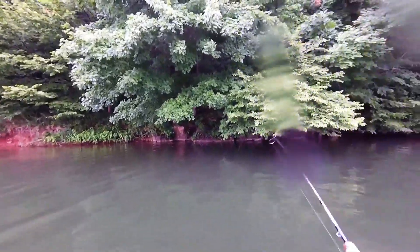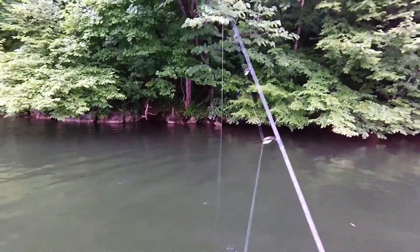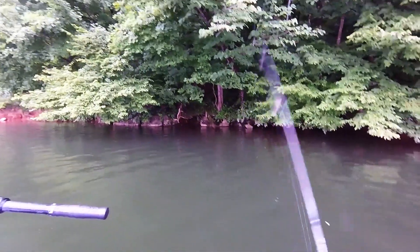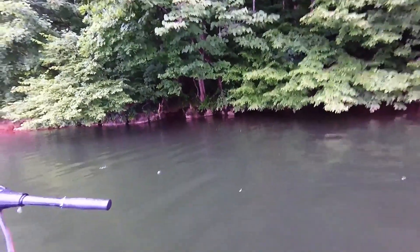There's a problem with fishing with this thing. Alright guys, I'm back. I'm gonna leave the camera on for this stretch — this is a pretty good stretch right here. I do apologize if y'all can't see too well because of the rain starting up again. Yep, there's one right there!